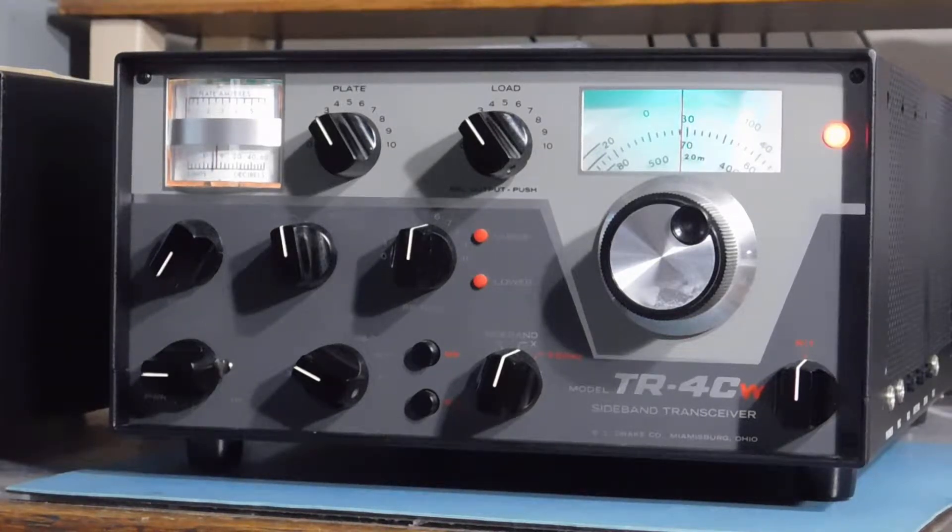Here's a Drake TR4CW — this is the final version of the classic TR4 transceiver. They finally took the CW operator into account on this one. The basic difference is a 500 Hz eight-pole crystal filter in the IF and the addition of RIT.